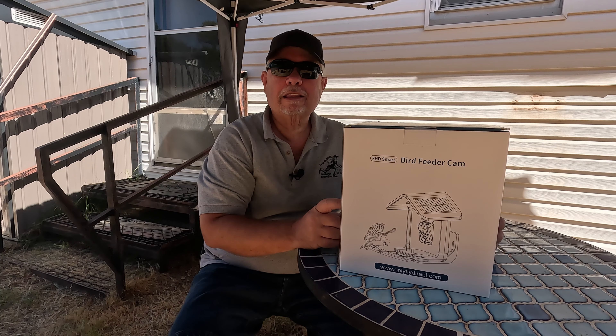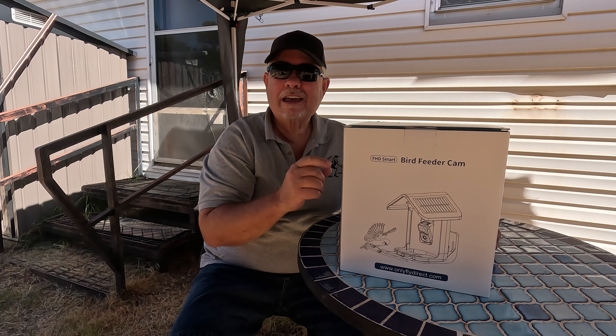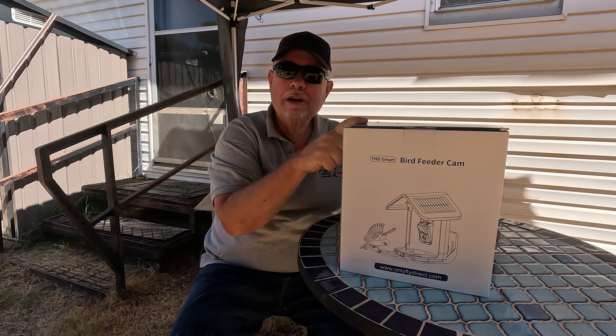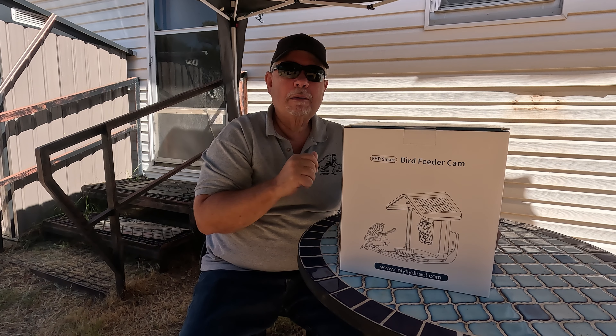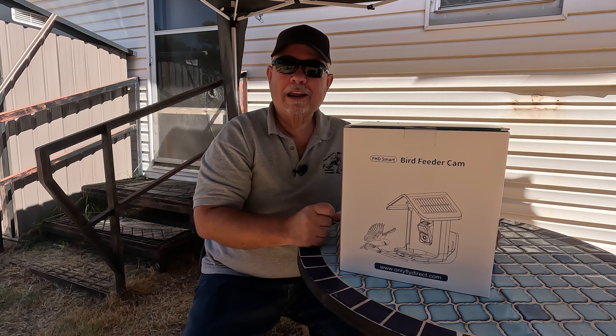Today we're taking a look at this bird feeder. The cool thing about this one is it has a built-in 1080p camera and a 5200 milliamp battery that runs off a solar panel. So when the birds come up, we can video them and identify the kinds of birds that are in our area.